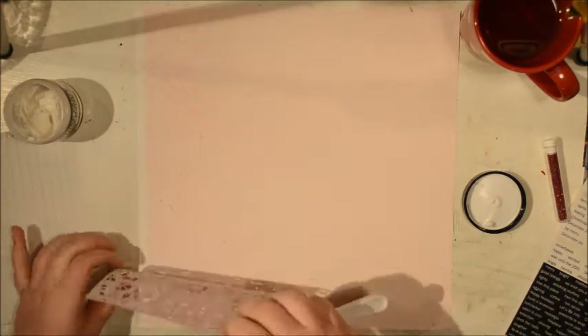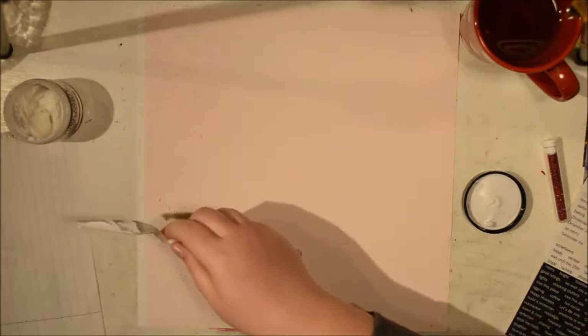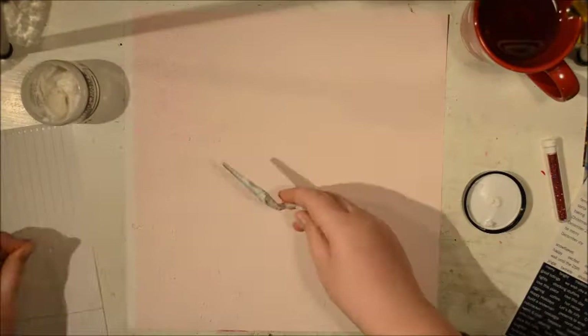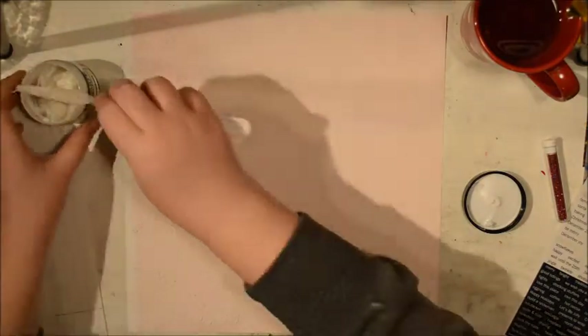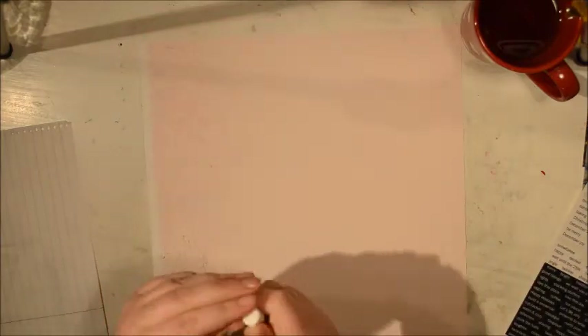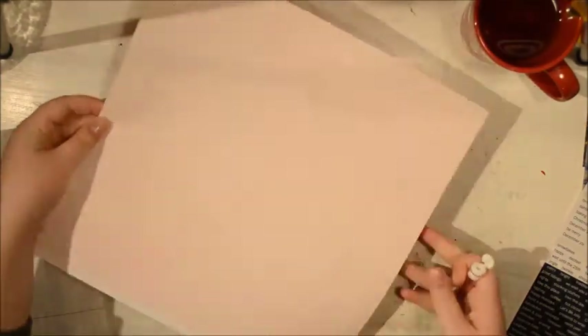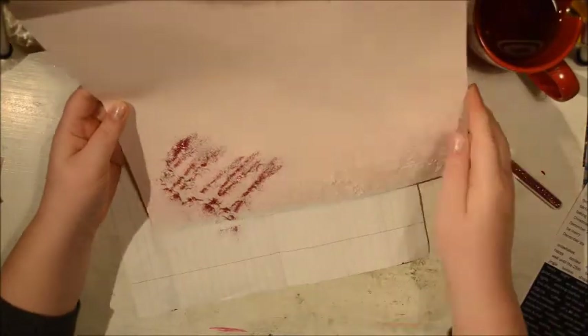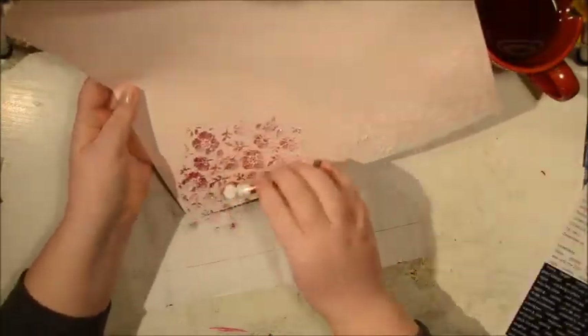I'm going to make sure I don't ruin my stencil because I have a tendency to bend those tiny things the wrong way. My stencil wasn't clean so you can see at the top where I'm starting it's sort of pink, but it's okay.